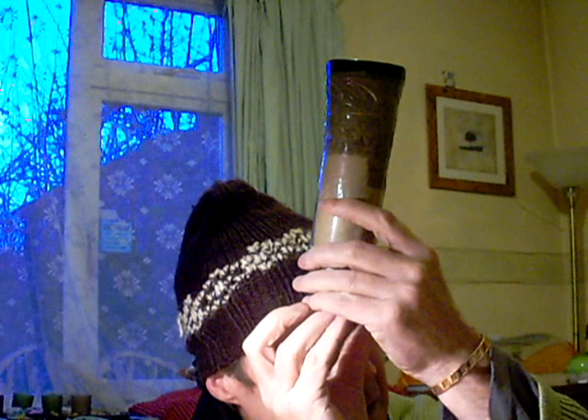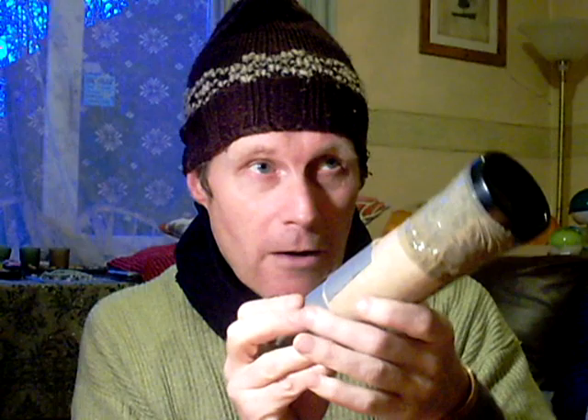The advantage is - and I've said this before - if you're looking overhead with binoculars you're going to have to crick your neck. But with these, looking vertically overhead at the zenith, I'm looking like this with the prism viewer and I'm not stressed at all. It's like a periscope. I'm seeing directly overhead a sharp, clear view, wide field. And I'm barely stressing my neck at all.